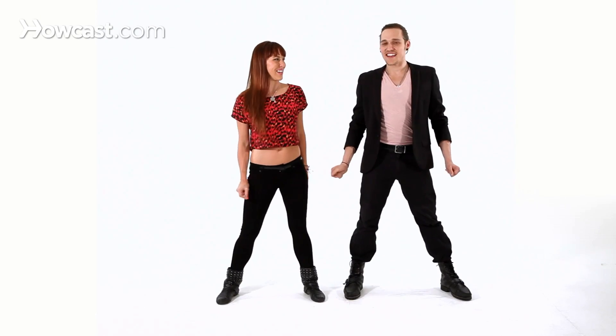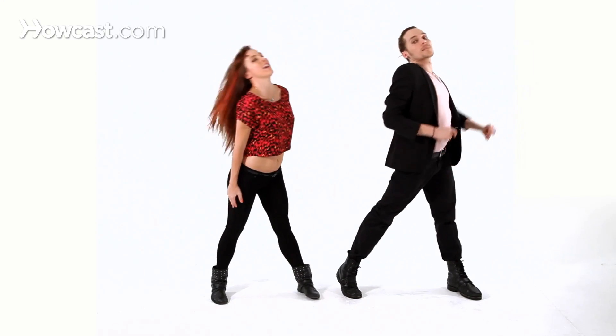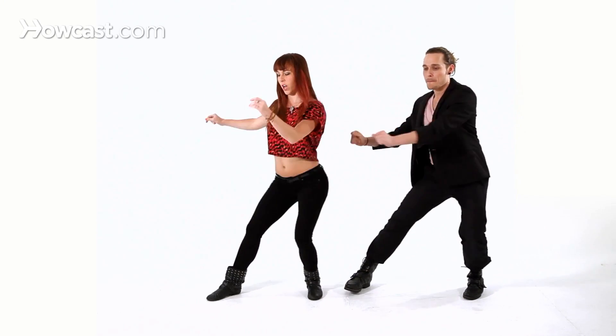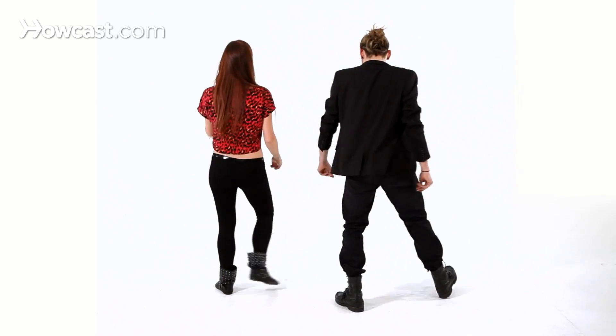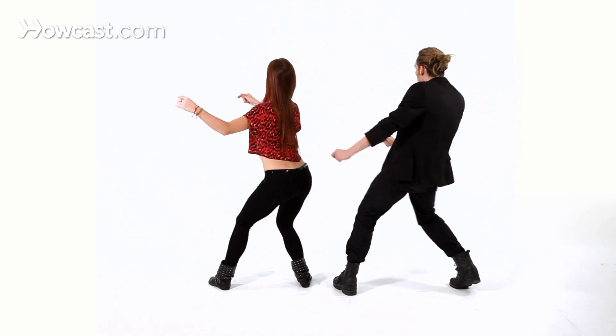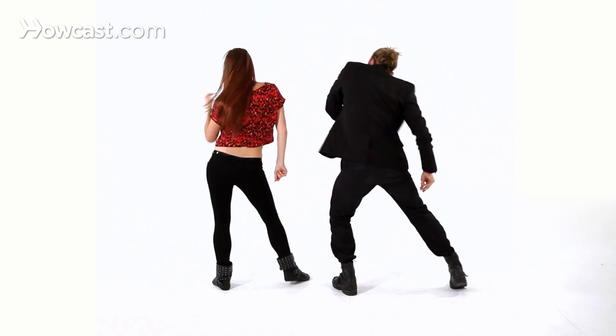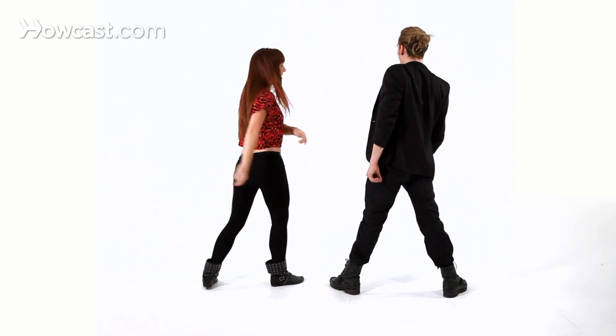We're going to do it with music for you, front and to the back so you can follow along with us. And five, six, seven, eight. One, two, three, four, five, six, seven, eight. One, two, three, four, six, seven, eight. And that's your reggaeton body waves.